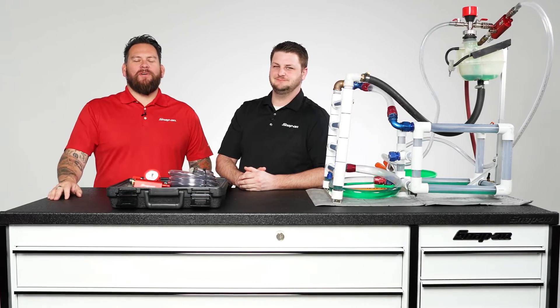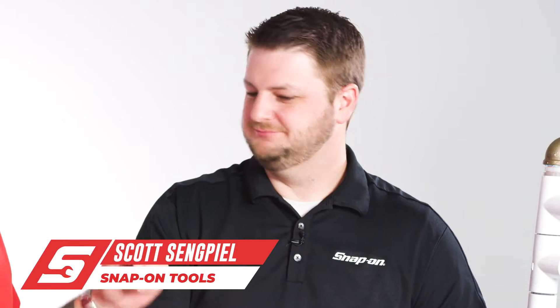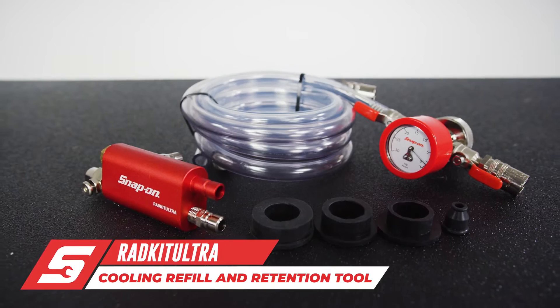We're at Snap-on Tools World Headquarters. I'm Jared DeAnda. I'm here with Scott Singpeal of Snap-on Tools and we're talking about this cooling system refill and retention kit — the Radkit Ultra.